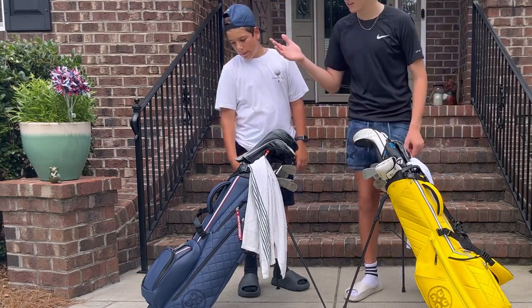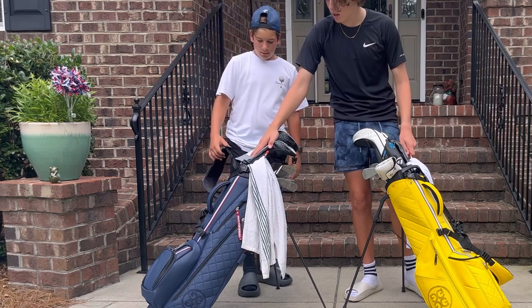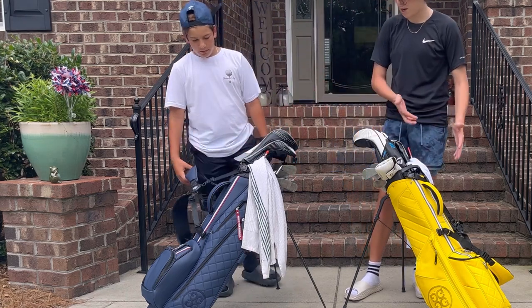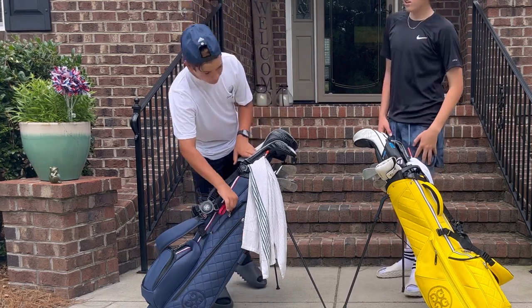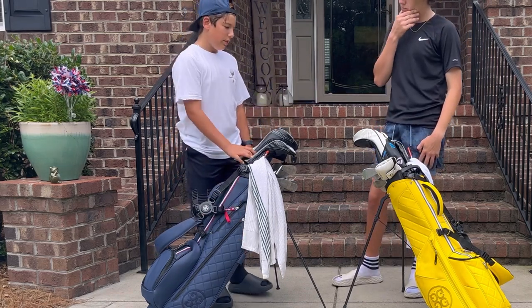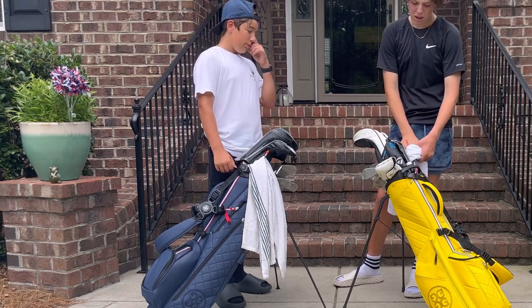He has the navy blue Daytona carry bag, and what he likes most is that it has much more room than my bag. It has a lot more pockets than my bag, and more room for stuff overall.